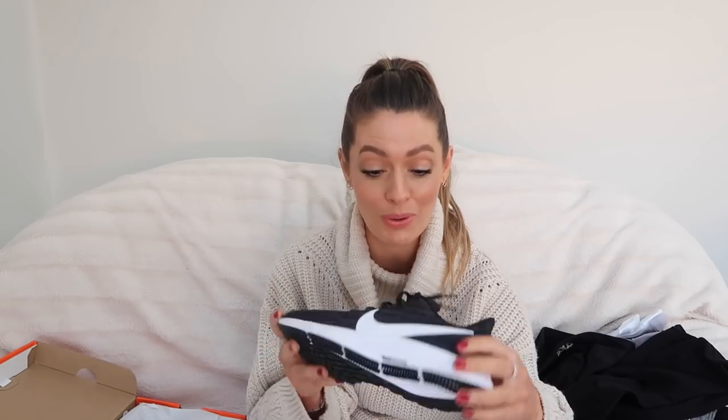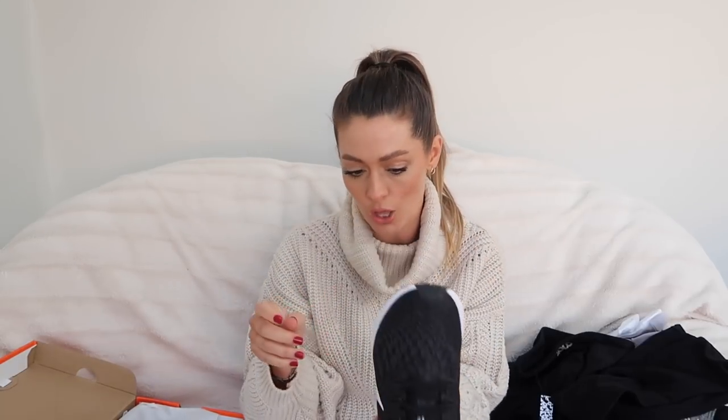Moving on to footwear — the first pair are these black Nike running shoes. I did quite a bit of research looking at loads of reviews for the most comfortable ones for running or gymming, with the most support. These had such good reviews. On the side they actually say 'engineered to the exact specifications of world-class runners.' They look a little bit like the flyknit ones but they're not — they've got a nice chunky white sole and a nice bit of squidginess to them. A really good simple gym shoe.